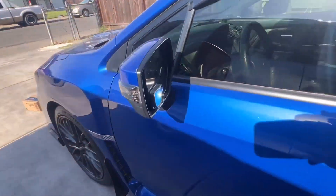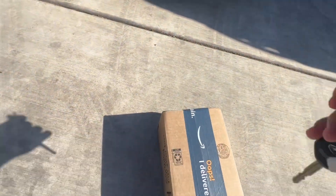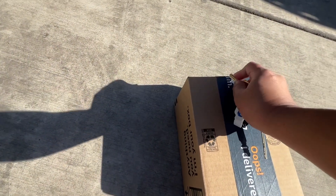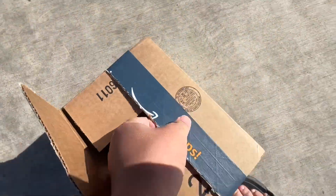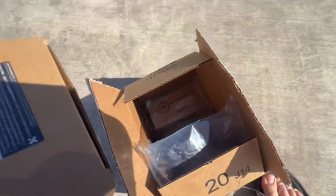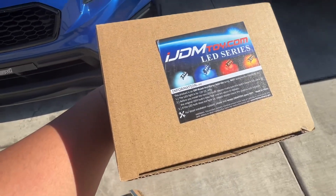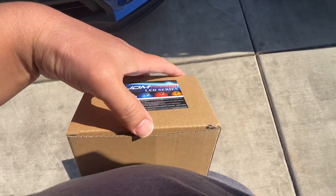I'm not going to explain how to do this in this video because there are already a bunch of videos on this. I'm just going through YouTube to do it too. I got this from Amazon — it's from ijdmtoys.com but I purchased it from Amazon.